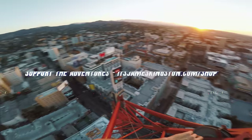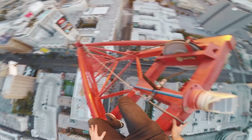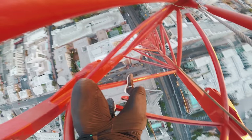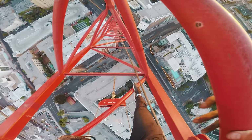Look at that sun, so beautiful. Downtown LA, Hollywood sign. Welcome back to the top of this very slippery crane here in Hollywood. It is very high and very very dry. As I mentioned in the previous video, I'm aware that you guys really enjoy the full uncut climb down videos, so that is what I'm gonna do right now. This is gonna be a very sketchy climb down because this crane is just covered in dust.